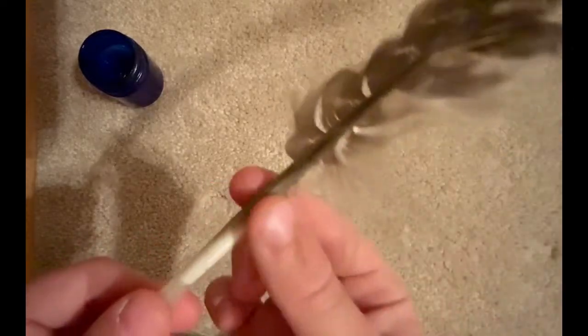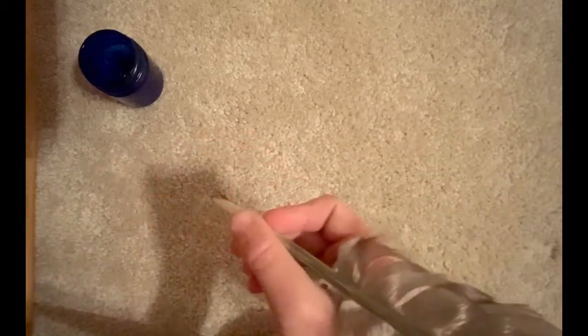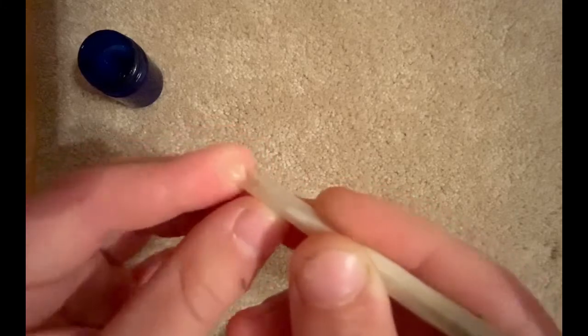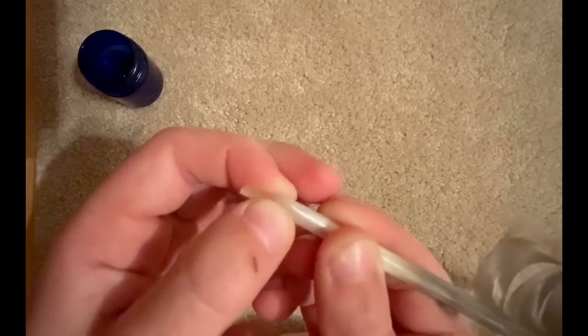It has to be a good feather. You cut off the fluff right where you're gonna have your hand, then you sand it off with sanding paper. Then you cut the feather to a slanted line at the very tip, then you cut a slit down the middle just like that, so it's flexible at the end.